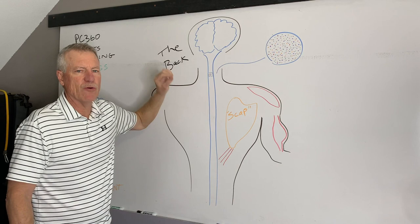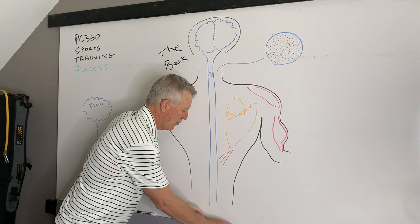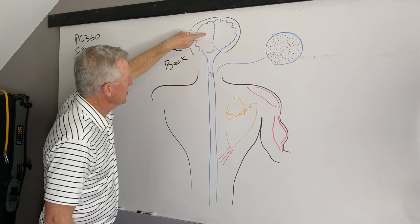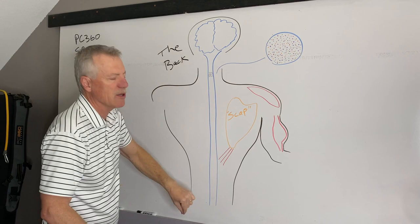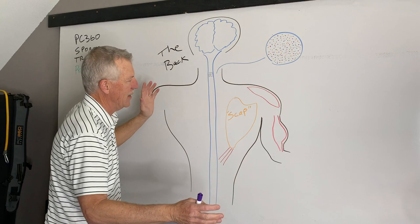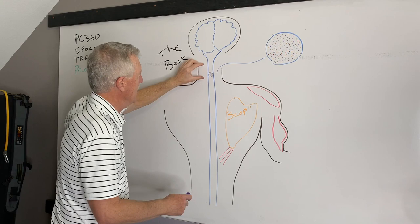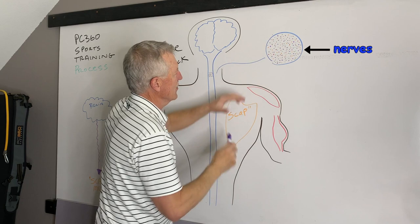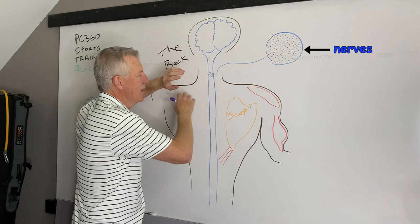The way instructions get from the brain to the deltoid, bicep, or lower trap muscles is through microvolts of electricity. These are like electrical cords going from the brain. There's a purple nerve going down to the lower trapezius muscle that connects to the bottom of the shoulder blade. Taking a cross-section of the spinal cord in the neck area, you'd see tens of thousands of nerves — like colored dots — originating in the brain and going to all parts of the body.